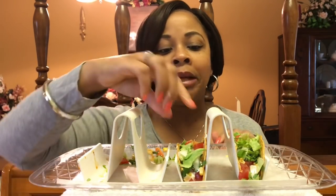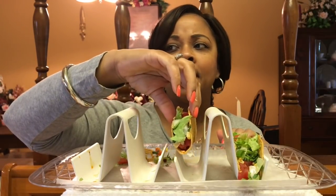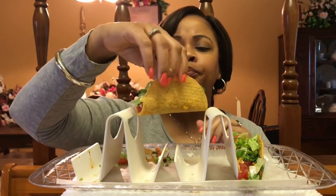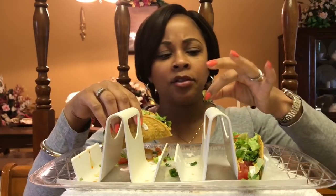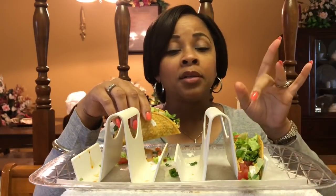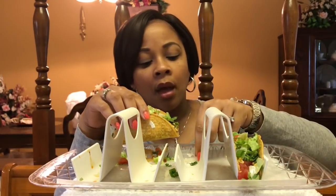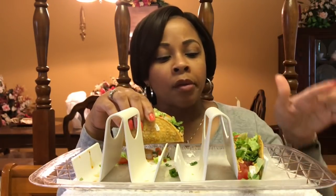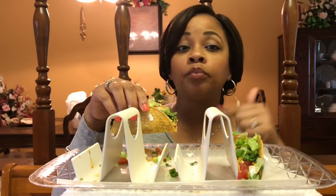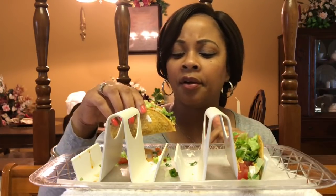So then we went to the funeral after we went to the hospital, went to the repass, and then went back home. Seems like we did something else Friday night — I think I came home and cleaned. I was going to go see my sister because my sister's visiting from out of town, but it was getting late in the evening so we just visited her on Sunday. We went to see my mother for Mother's Day.